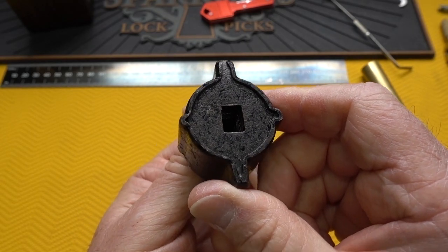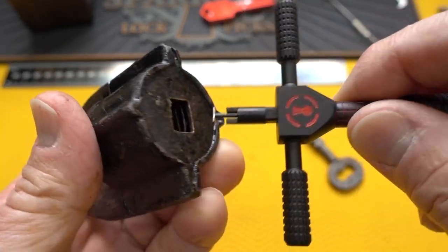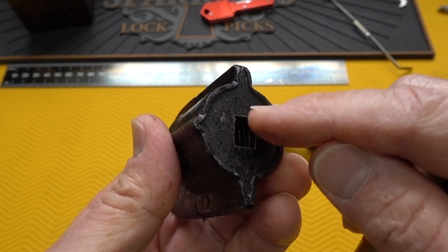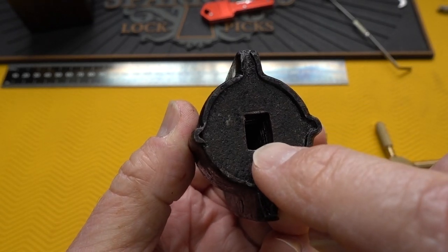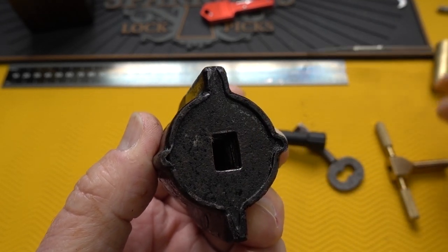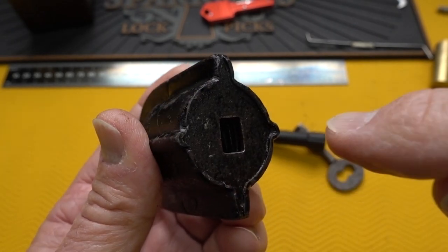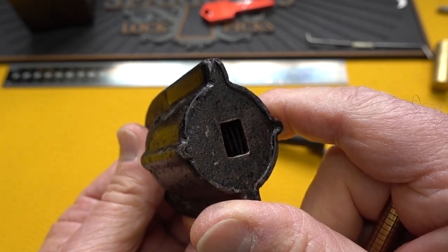Got to figure out a way to pick this. I obviously can't use our favorite disk detainer pick because that's just not going to work. But I would like to use the mechanism. What I'm going to do is take this piece of brass. We can't tension it from this — I'll have to tension it probably by pulling on the shackle. What I need is a piece of wire to go down dead center in the keyway. I'm going to use our alignment tool to make a tip to fit into that lock face and keep the wire perfectly centered as I try to pick this thing. I don't know if I'll be able to do it, but let's give it a shot.